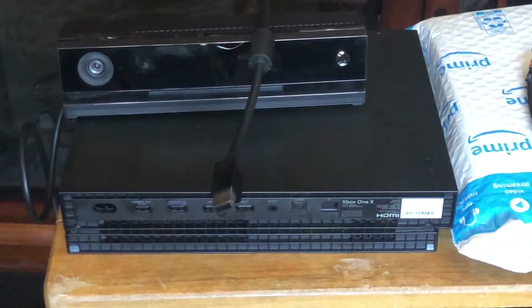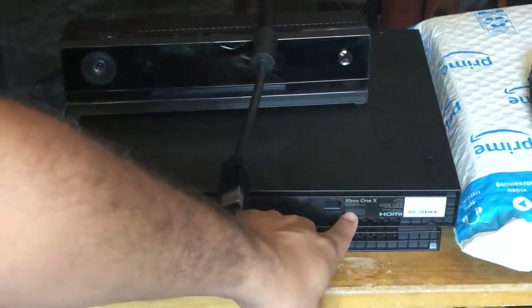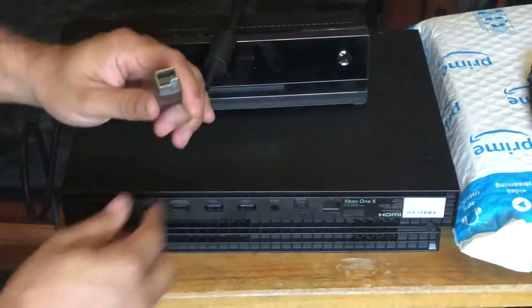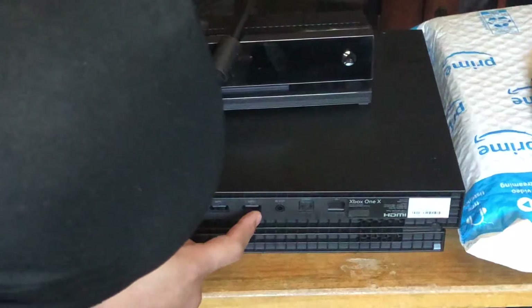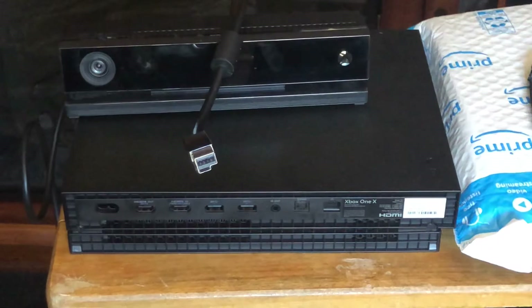Hey, what is up, this is your boy Jack J. Today we got a how-to video. The question I asked myself is: I got this Kinect, but I just bought an Xbox One X. I want to start streaming, but I don't want to go out and buy a camera since I already got a Kinect. Is there a way to hook up the Kinect to the Xbox One S or X? As you can see, there's no port for it on the S or X — same setup, you got your HDMI, USB ports 1 and 2, but nothing that will fit this. So I purchased something on Amazon — it's supposed to be a Kinect adapter.